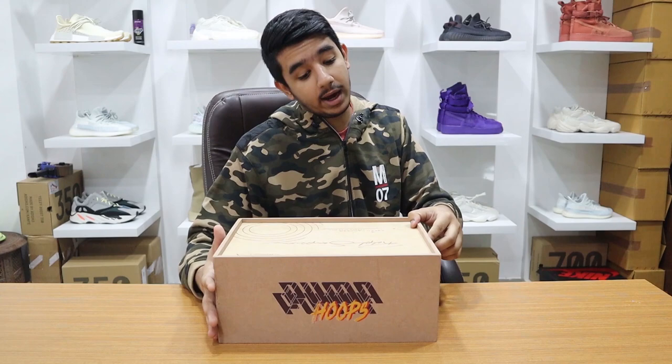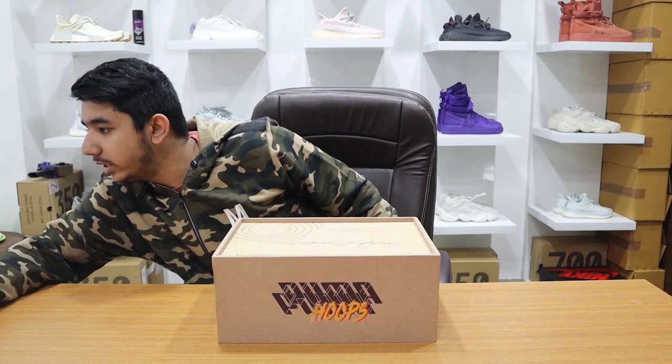What's up everybody on YouTube, it's your boy back with another video review. We have here Puma's collaboration with Rolf Sampson.